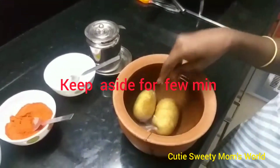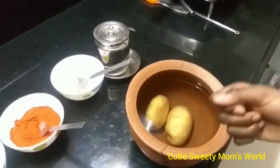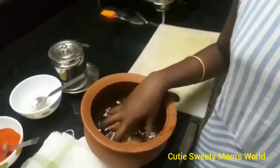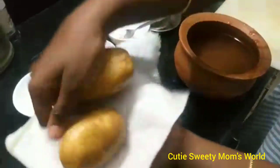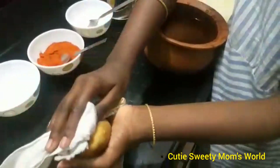We have to take the potatoes out. In order to clean the potatoes, we added the salt water. Now we have to remove the potatoes and clean them with a white towel, like this.